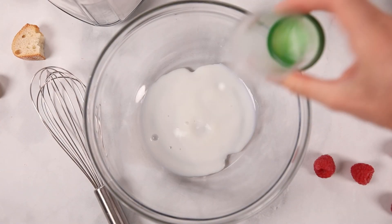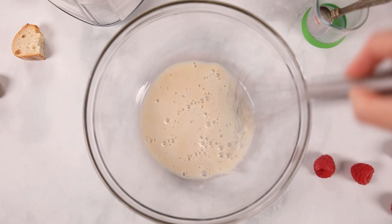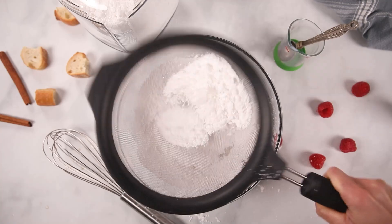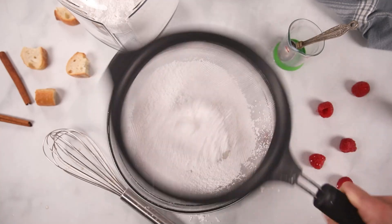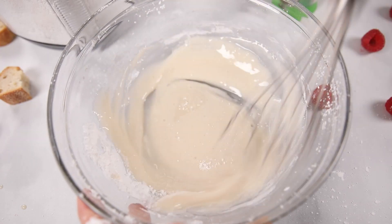While our Instant Pot is cooking the French Toast casserole, I'm gonna make a powdered sugar glaze to drizzle over the top. This is totally optional — you can serve your casserole with just berries and maple syrup if you like — but I really love this sweet vanilla glaze. For the glaze, I'm whisking together two tablespoons of milk with one teaspoon of vanilla extract, then adding in one cup of powdered sugar. Make sure you use sifted powdered sugar so there are no lumps in your glaze. Give that a good whisk and set it aside.